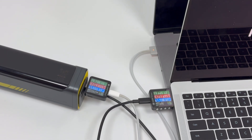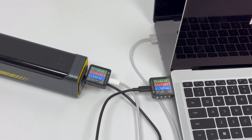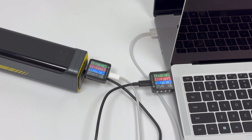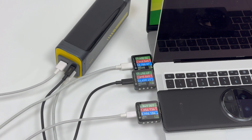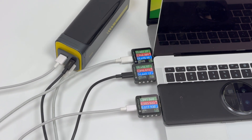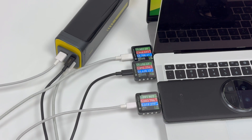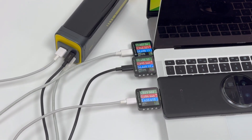When the two USB-C ports are outputting at the same time, the power of each port can reach over 60 watts, and the total power is close to 130 watts. When all three ports output at the same time, the power of the two USB-C ports drops slightly, remaining at nearly 60 watts, the power of USB-A is around 10 watts, and the total power is still around 130 watts.